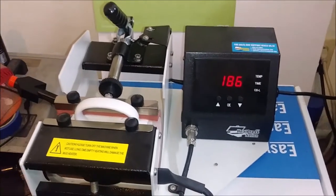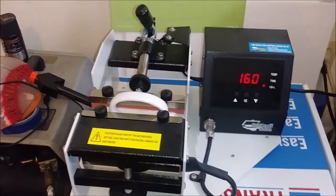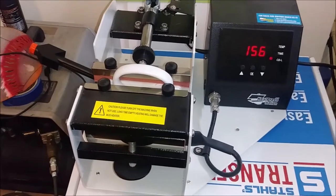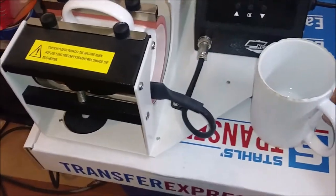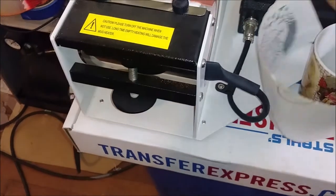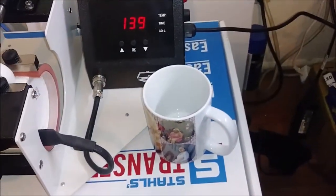Like I said, I have one more cup after this one. I'll go ahead and re-pause this again, and when this comes up we'll open it. Here's the reveal for the first cup.